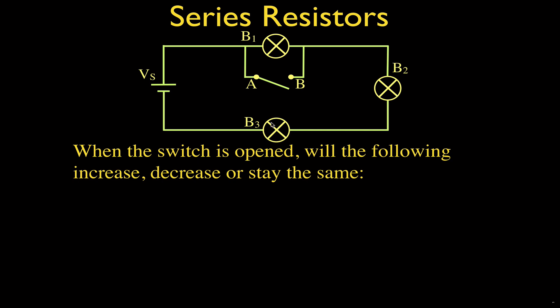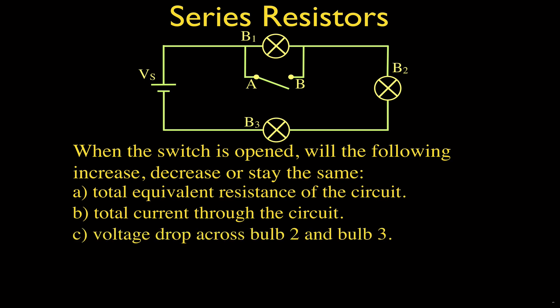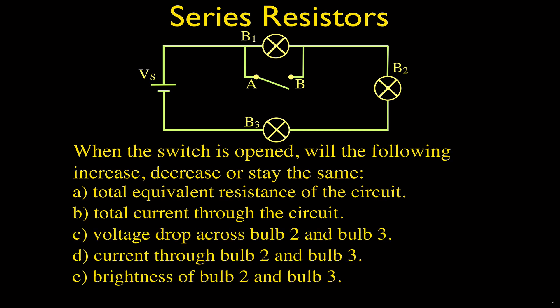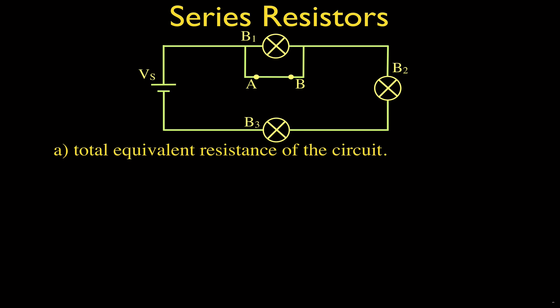We want to know, for the following five things, whether they are going to increase, decrease, or stay the same when we open that switch and add that bulb in series: what happens to the total resistance of the circuit, the total current through the circuit, and then the voltage, the current through, and the brightness of bulb two and bulb three when we open this switch.